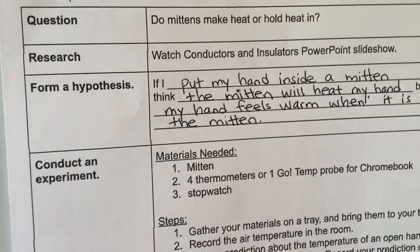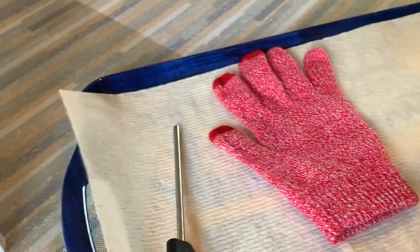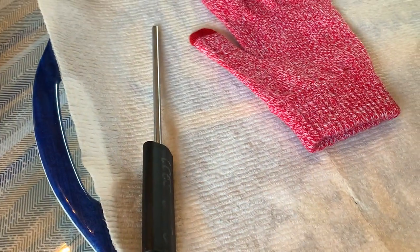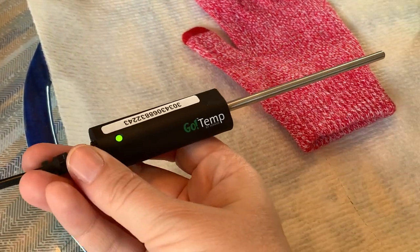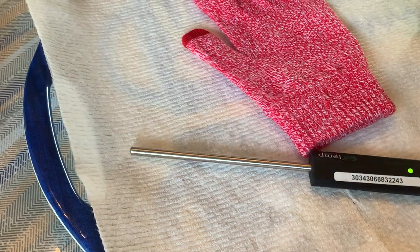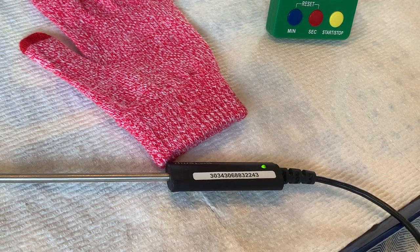Then we're going to gather our materials. We need a mitten — which is actually a glove, a winter glove — and then we need a stopwatch or a timer and a thermometer. I am using the Rainier GoTemp probe. It's a thermometer probe that connects to my Chromebook, graphs the data, and records it on a data table. That is what I am using for this experiment today.